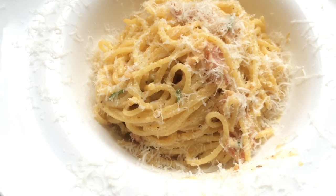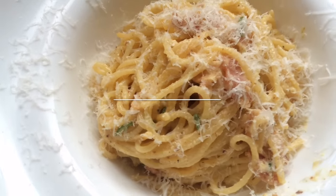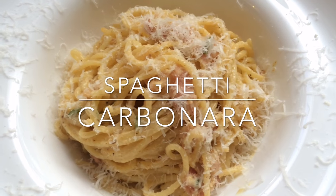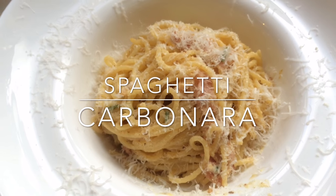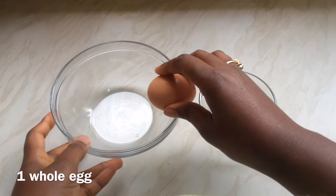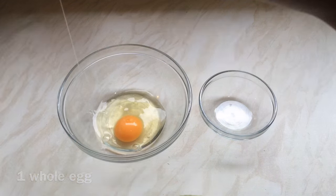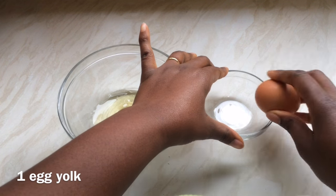Here's a recipe for a really quick, easy, and delicious spaghetti carbonara. First, you need two eggs — crack one whole egg into a bowl, and for the second egg, separate it and add just the yolk to the first bowl.